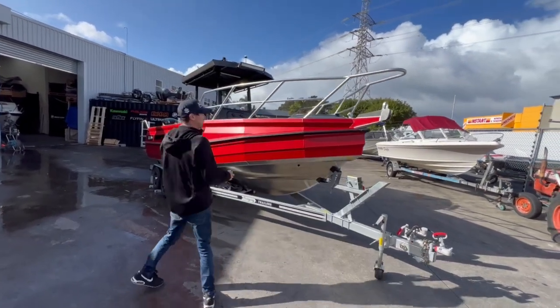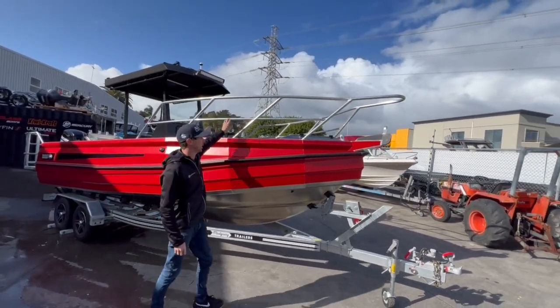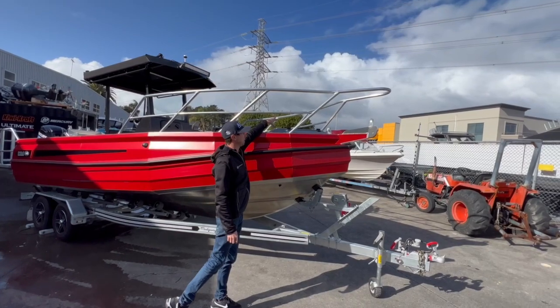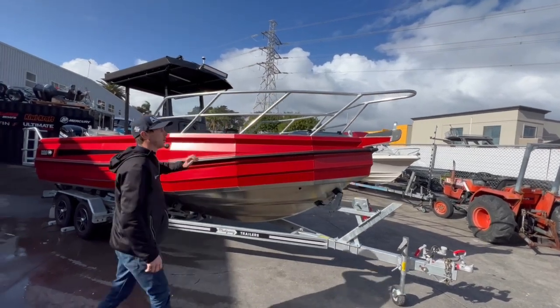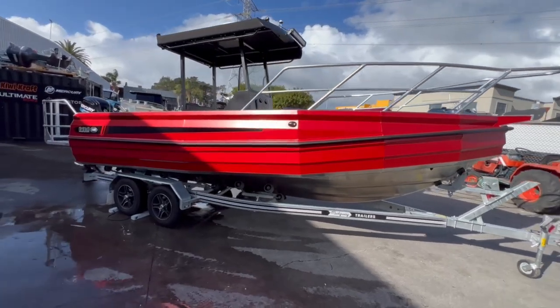So it has a lot of input in this one. We've got a large bow rail on the front, it's got a bit of a raised casting platform area here. No drum winch or anything like that. As we walk down the side of the boat you can see it's wrapped in this really amazing red colour.